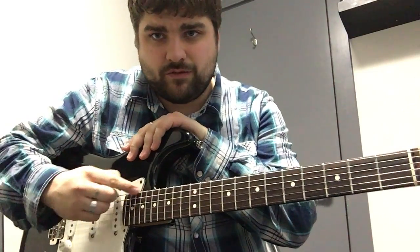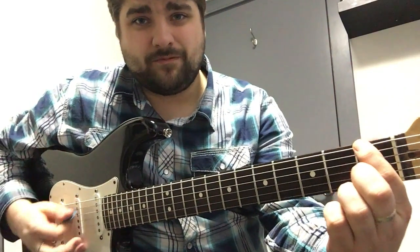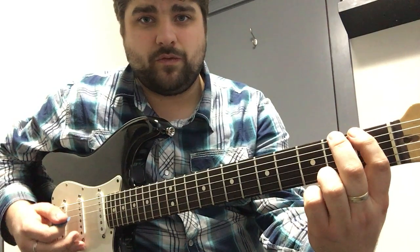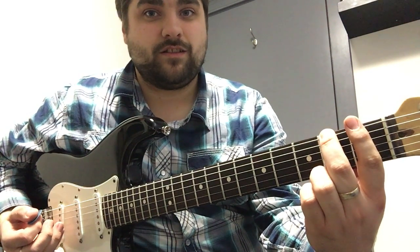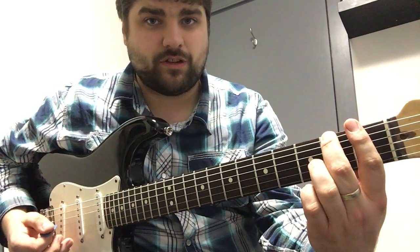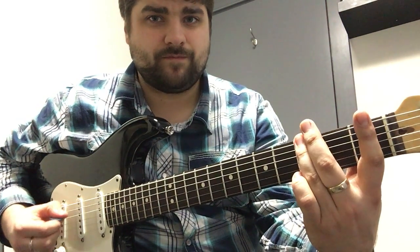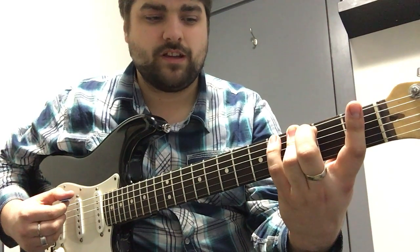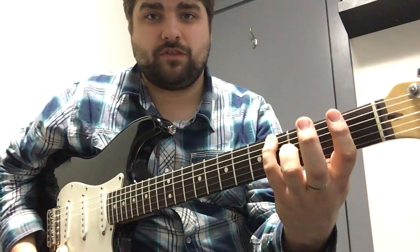We're gonna go to our sixth string, which is our biggest string at the top of the guitar, and use our first finger and play that sixth string. Then we're gonna take our middle finger, our second finger, and play the second fret on the same string. Then our third finger is gonna play the third fret on the sixth string, and then our pinky is gonna play the fourth fret on the same string.